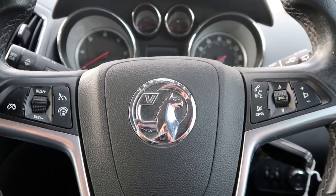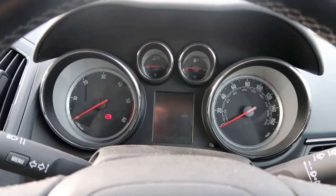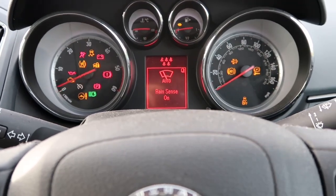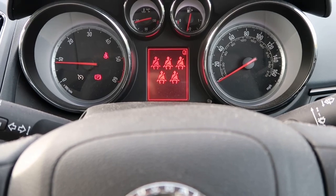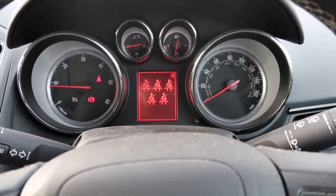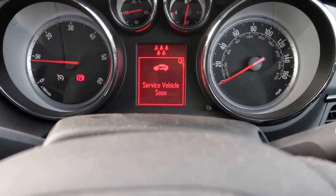I've got a 2013 Zafira here. When I start it up we've got a 'Service Vehicle Soon' message on the dash. Most people think this is the service light — this is not. This is just another little engine management fault indicator. Wait for it to pop up... okay, press OK on that. There we go, you can see it flagged up there.